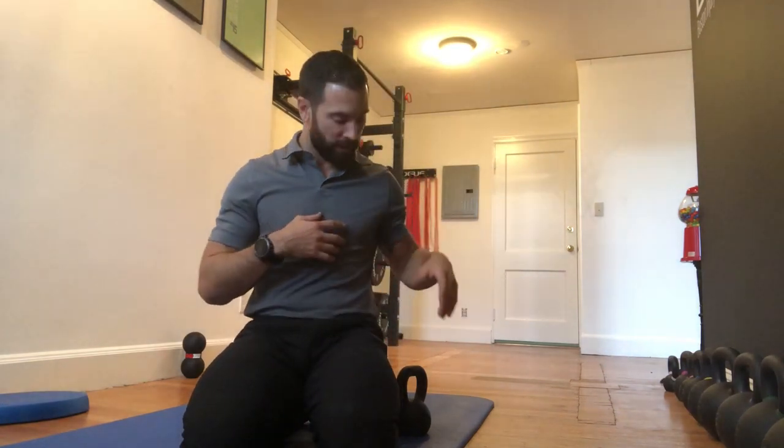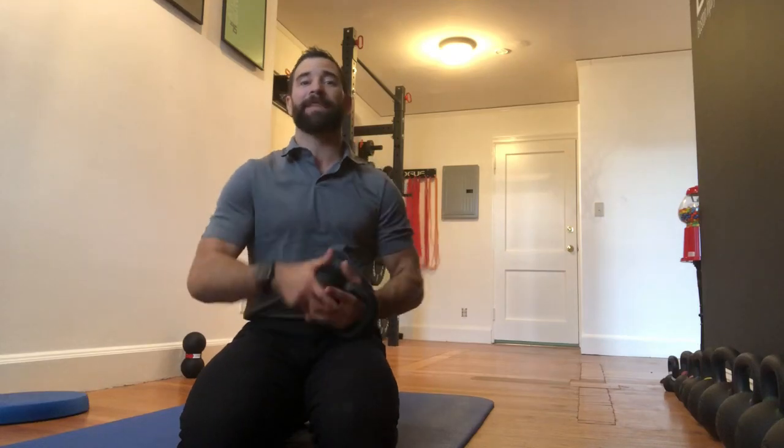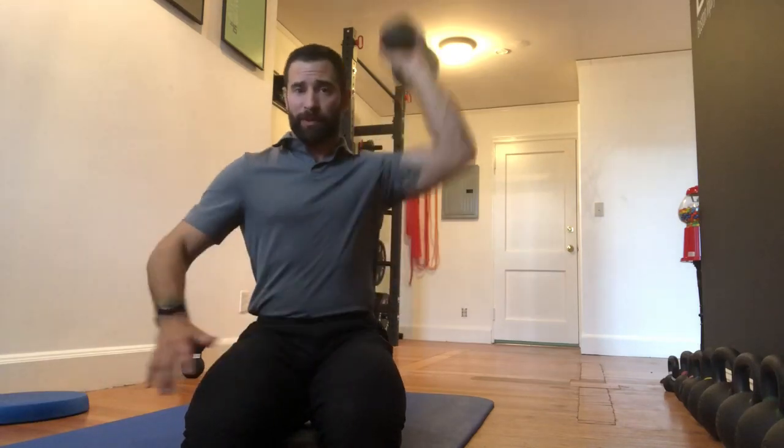Hey guys, welcome back to the WOD doc, Project 365, Episode 1567. If you've been following along on YouTube, jump on over to thewoddoc.com to check out all the full-length videos that we house there.